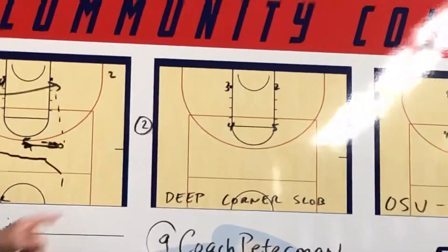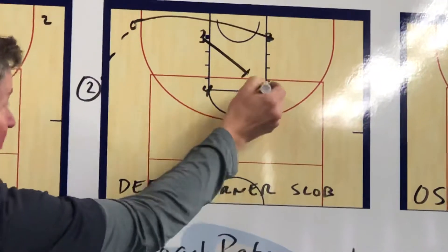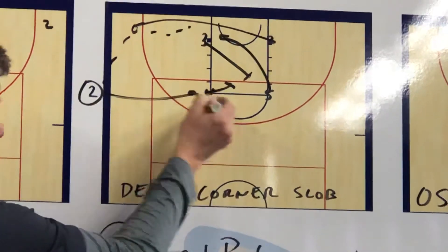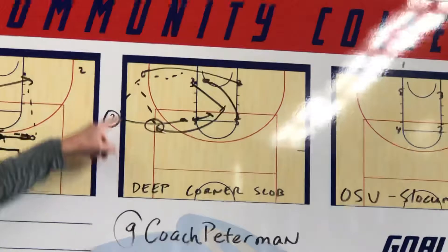Deep corner out-of-bounds play. Run your 2-man to the corner coming here — we now set an up screen. 5 coming under looking for the easy one. And then you can double here and bring a shooter all the way there for a 3. Really good action for that deep corner.